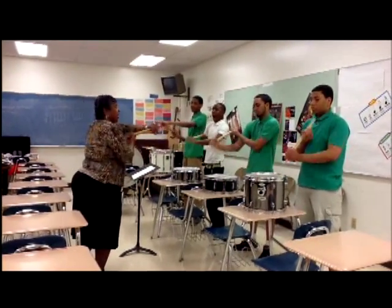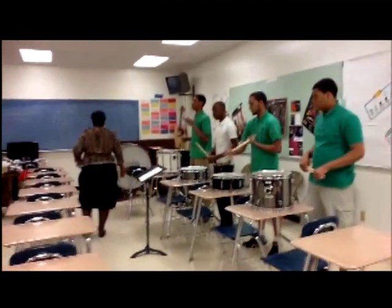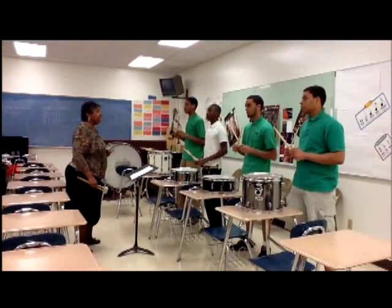All right, everybody got that? Okay, here we go with the whistle. Drum line: ready position, cadence one, cadence two, and the ending.